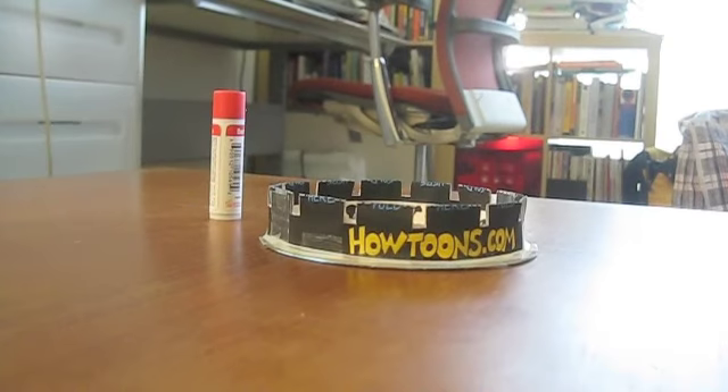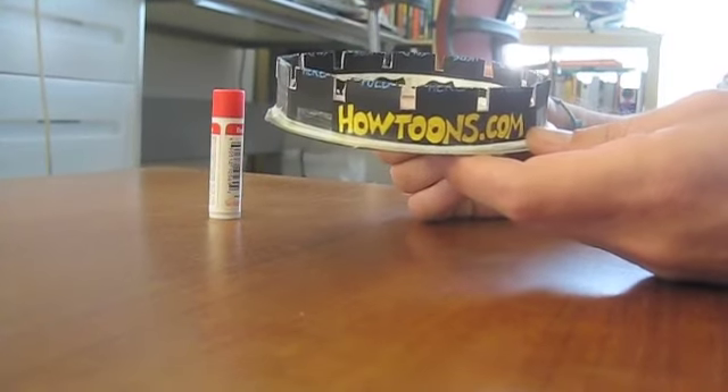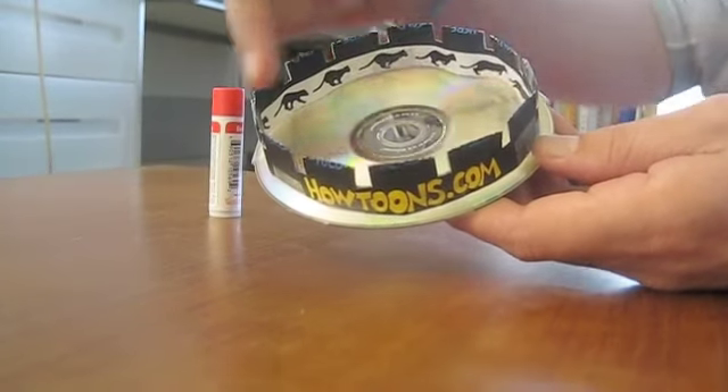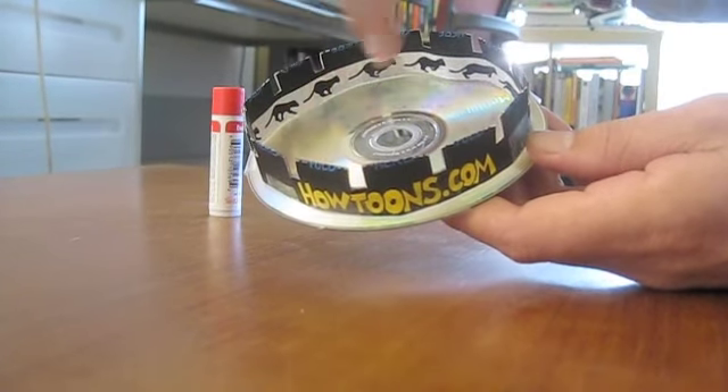HowTunes' entry into the MyBridge competition is how to make your own zoetrope. You can use any of the stop-motion photos MyBridge created, or you can go to HowTunes.com and download this strip of paper. I used MyBridge's sequence of a cat running.